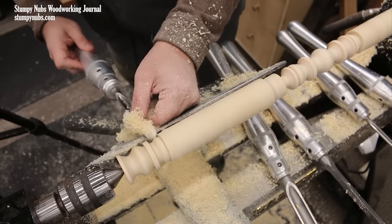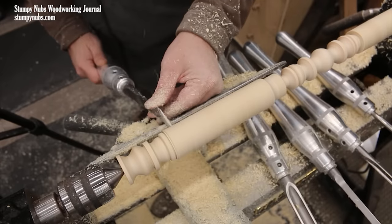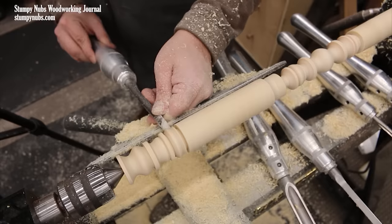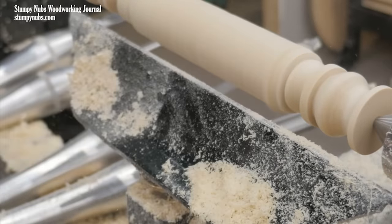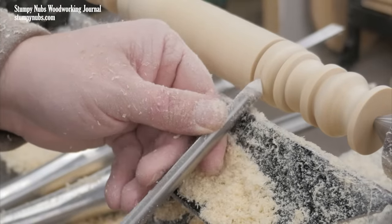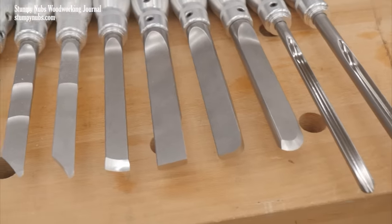When I decided to get more serious about woodturning I spent a lot of time researching turning tools and kept coming back to Carter and Son. These are M42 high-speed steel and they stay sharp about five times as long as regular high-speed steel gouges. Carter and Son is a small family-owned business with exceptional quality and service — check them out at the link below the video.